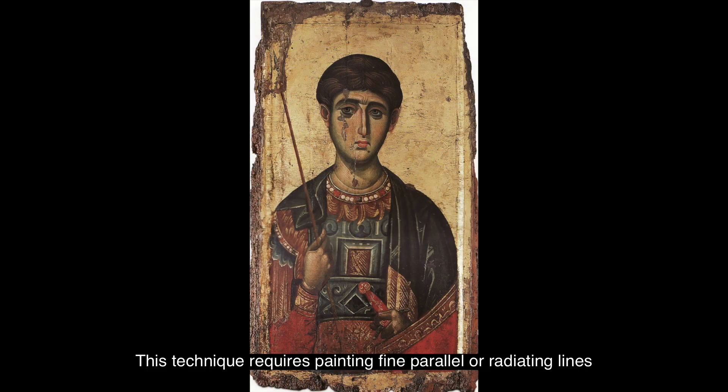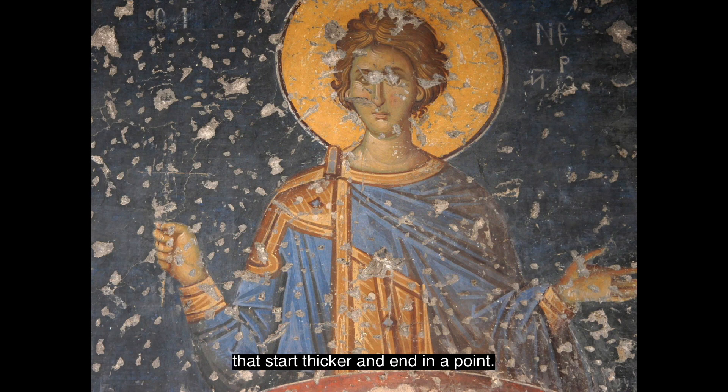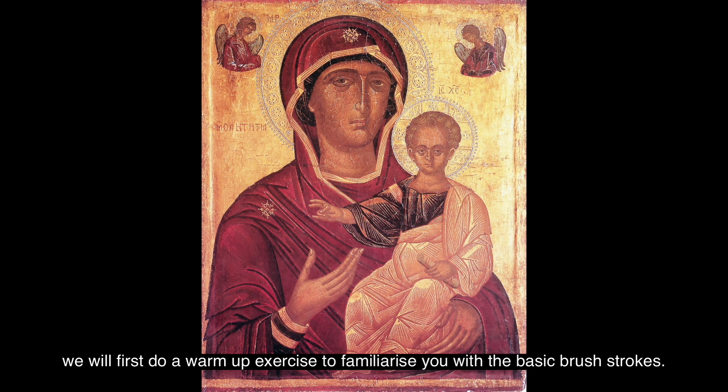This technique requires painting fine parallel or radiating lines that start thicker and end at a point. It's important that these lines are not painted randomly but rhythmically, forming a harmonious whole. So before we actually start painting the garment and jar, we'll first do a warm-up exercise to familiarize you with the basic brush strokes.